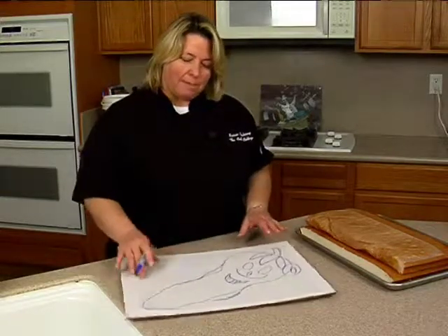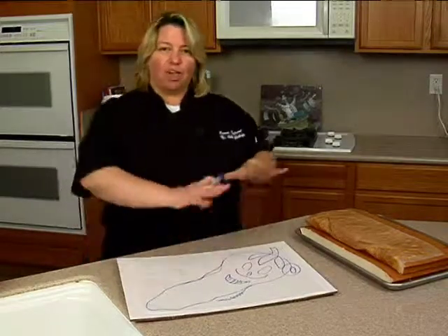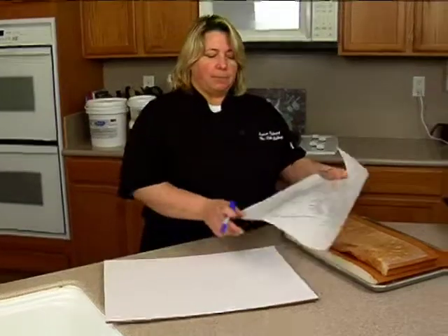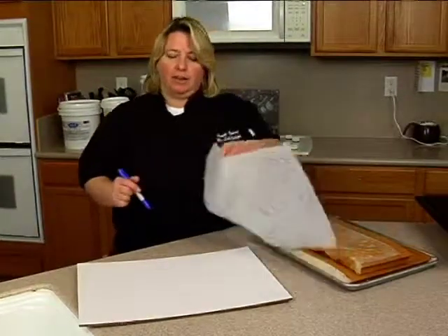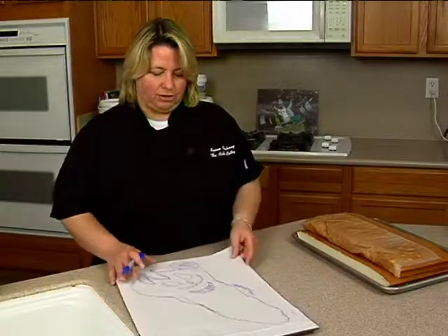I'm much better at actually doing it. But if you're better at drawing and following a pattern, what you do is cut this out, then place it on top of your cake and go from there. I'm just going to start cutting and going for it, but that's something you could do.